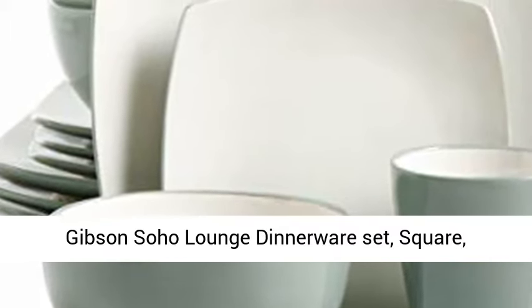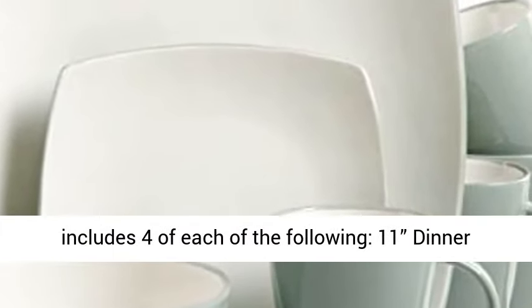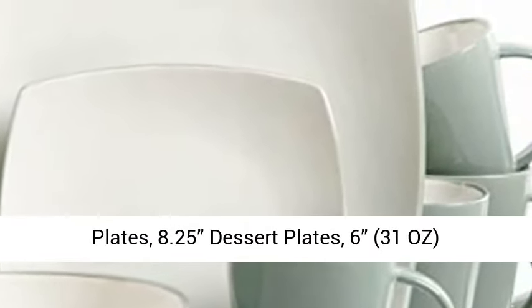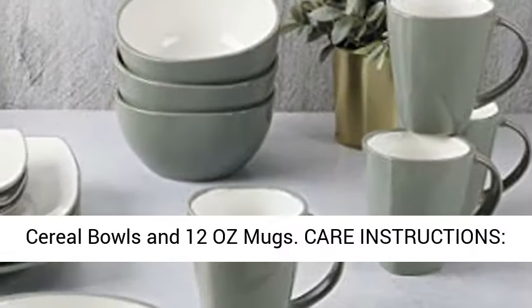Gibson Soho Lounge dinnerware set, square, celadon. What's in the box: service for four, that includes four of each of the following — 11" dinner plates, 8.25" dessert plates, 6" 31oz cereal bowls, and 12oz mugs.